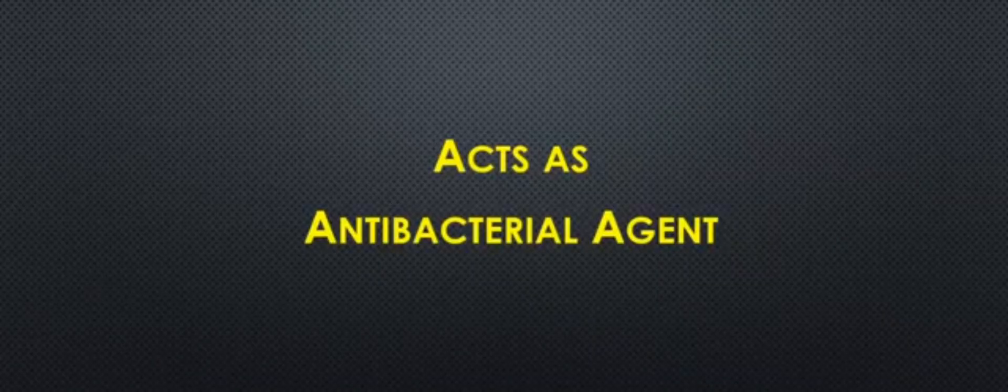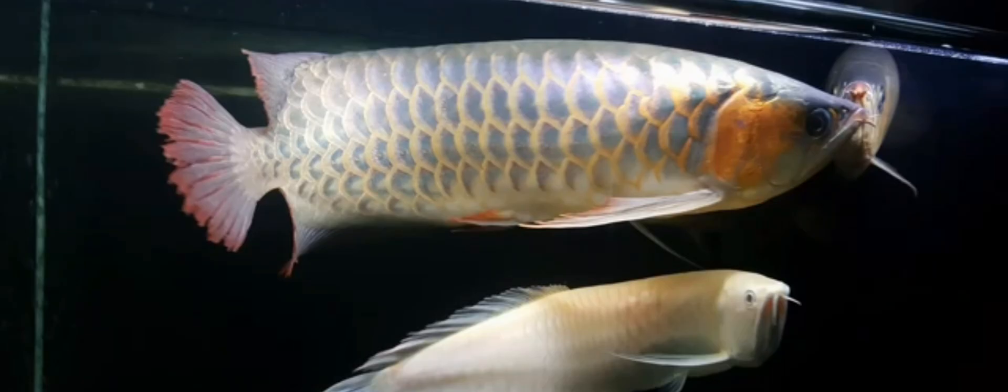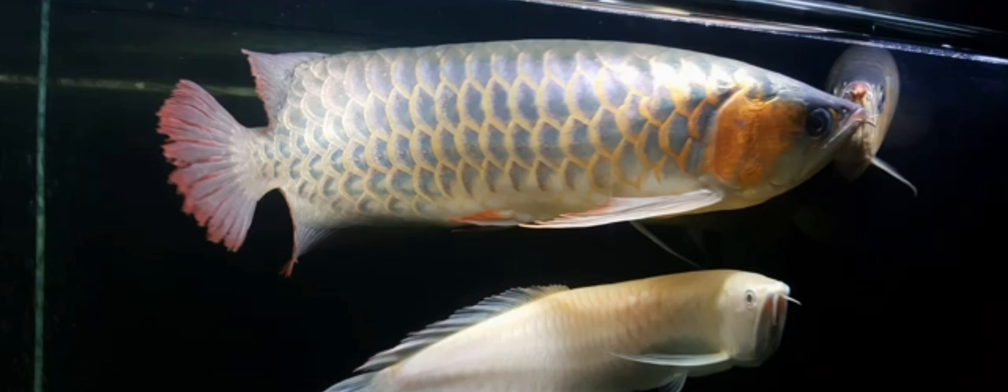The third benefit is that katapa acts as an antibacterial agent. When recovering from injuries, whether caused by fights or as part of the spawning process, we know that aside from visible breakage on the fins and tails of our arowanas, their immune system gets low too because of the stress induced by the injuries they sustained.